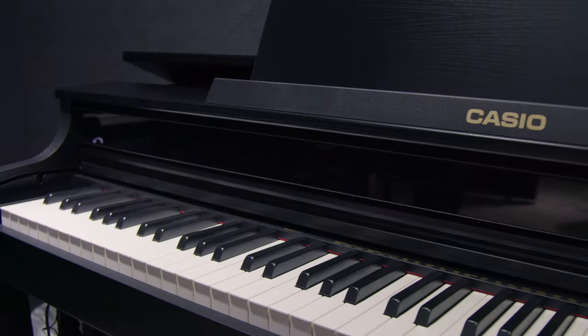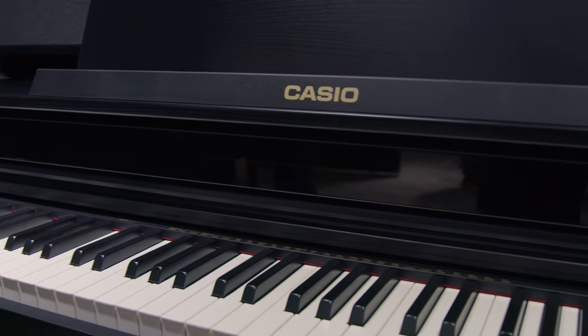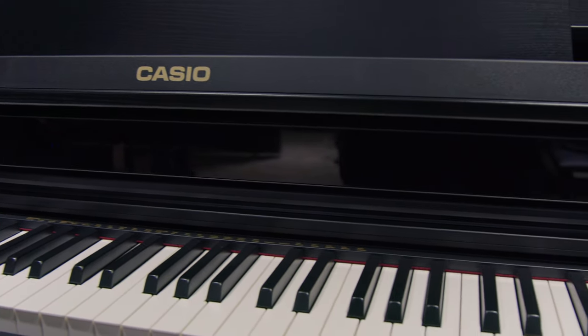Hey everybody, how you doing? This is Alex with Guitar Center and I'm here today with my friend Rich from Casio. How you doing today, Rich? So far so good. You have an awesome brand new line of Salviano pianos. Can you tell us a little bit about this one right here that we're looking at?